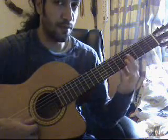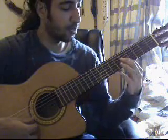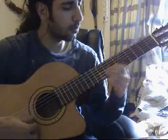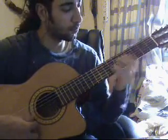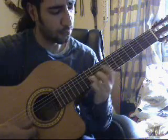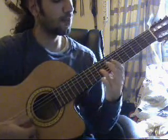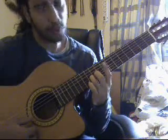I go all the way up to the 5th fret — that's the E note right there on the 2nd string. Then I slide from the 9th fret to the 11th fret.